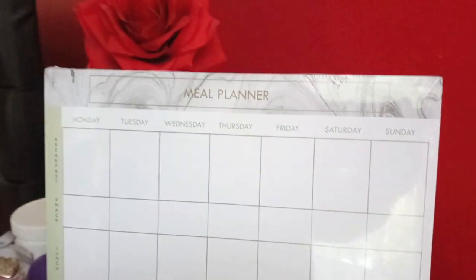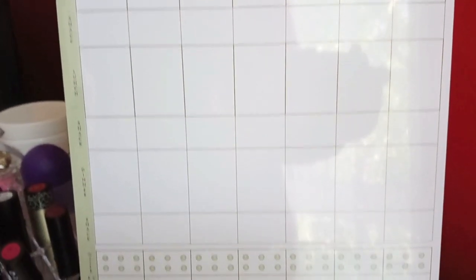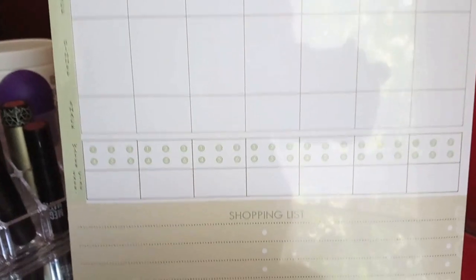I also got a meal planner. I looked at it and thought, do I really need that? But actually yes, because I really need to start planning my meals. I feel like if it runs out I might buy it again to keep the habit going. It went from £2.50 down to 50p.